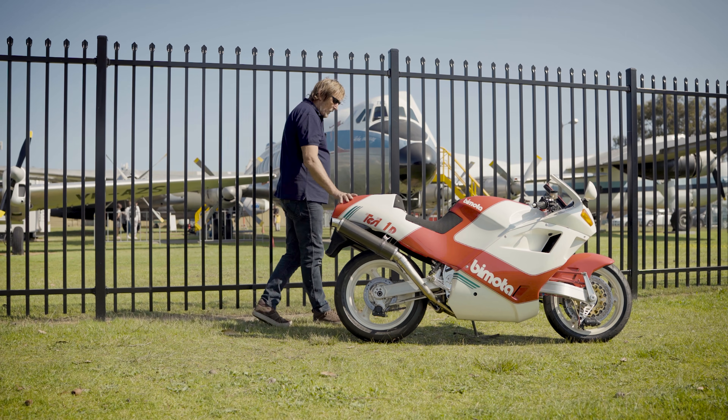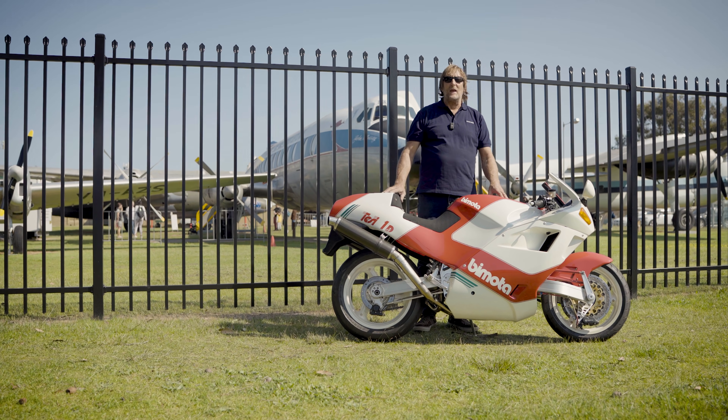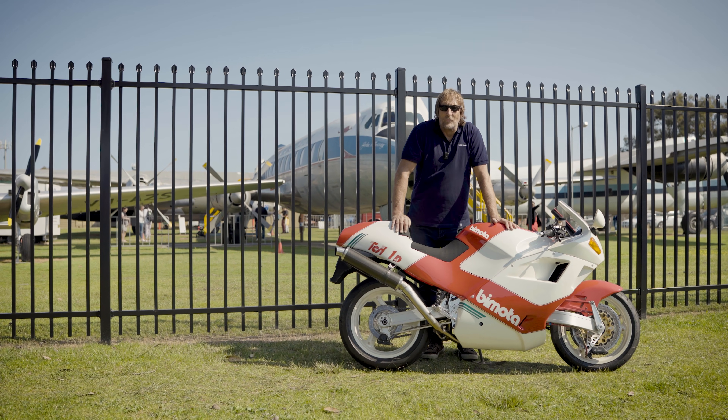So beautiful with its bodywork off. We're going to take it for a spin and let you hear this beautiful engine roar — see you out on the road.